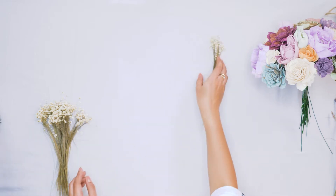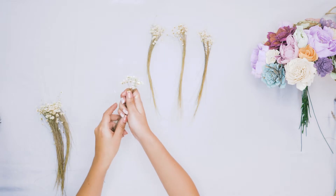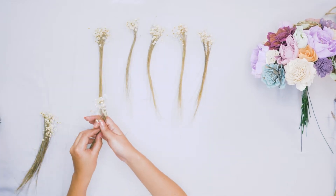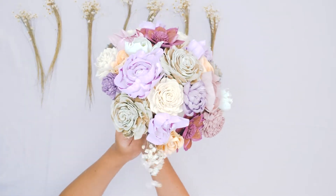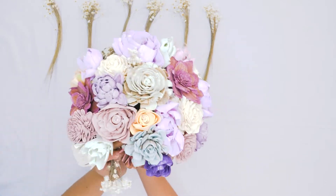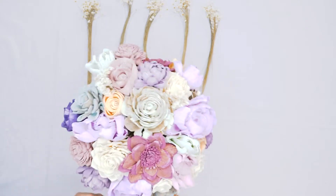Once you have all of your flowers added to your bouquet, we are ready to add some filler. You can use any type of filler that you'd like. We are going to use a few different types of our preserved fillers. Here we have some natural colored filler, and we are just going to take it, gently separate the flowers where we would like to add the filler, slide that filler in, and then add the bottom stems of the filler into the handful of the bouquet.